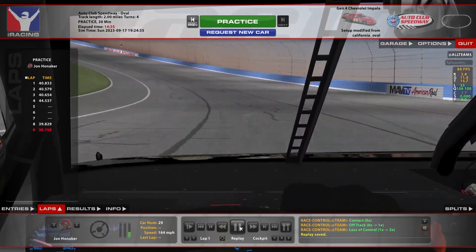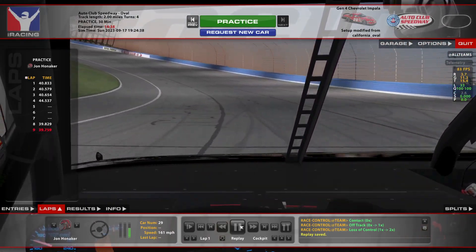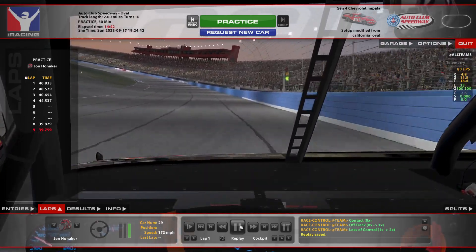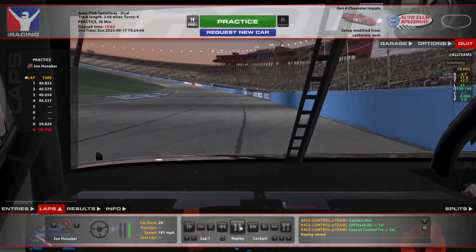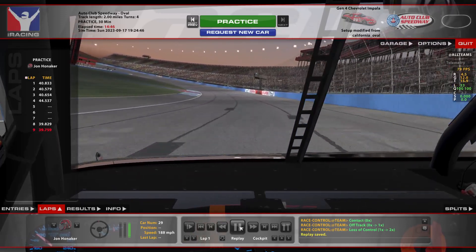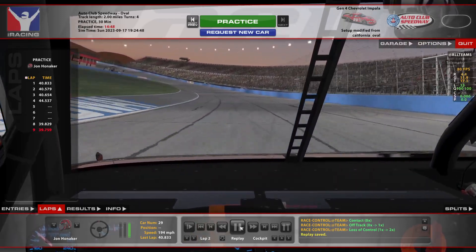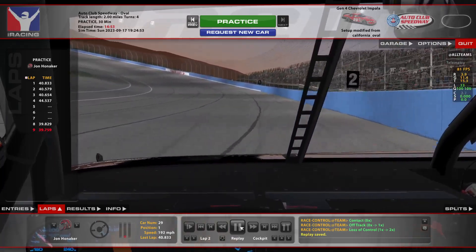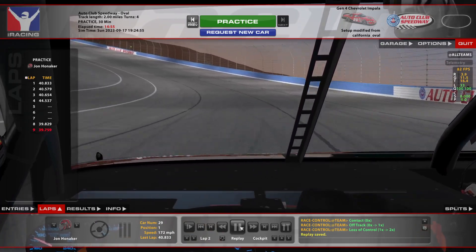I want to try and get my lefts here on this seam. There are multiple lines you can run here. The higher you run, the more you're going to burn off your right front tire. I wouldn't advise running super high more than a couple of laps at a time when trying to complete a pass.